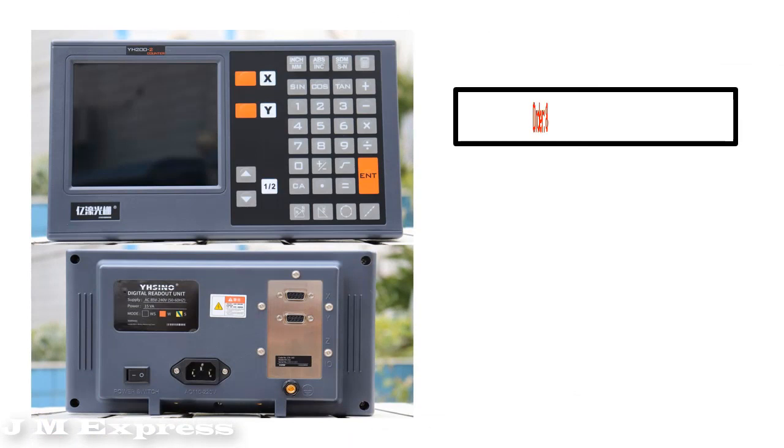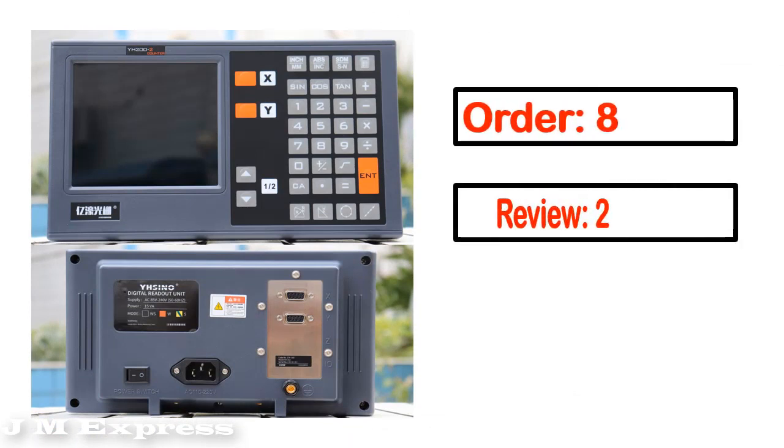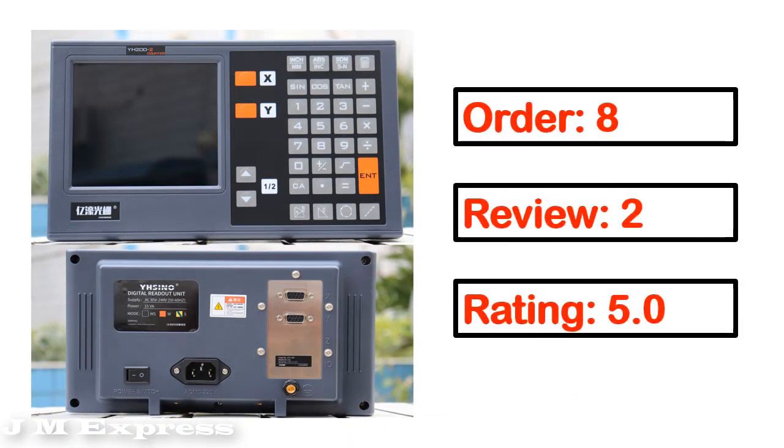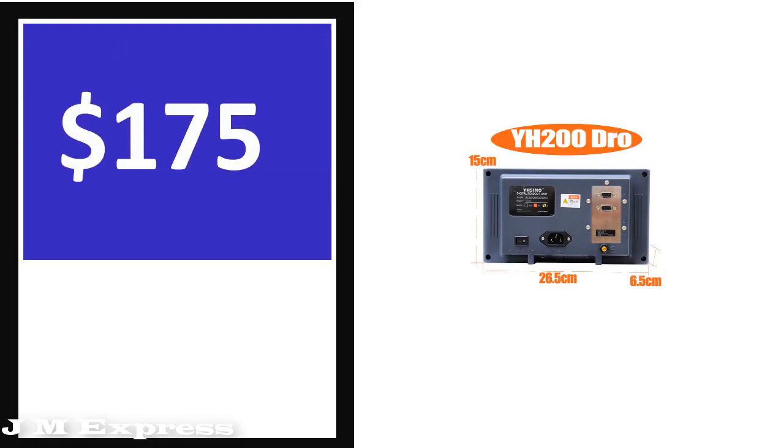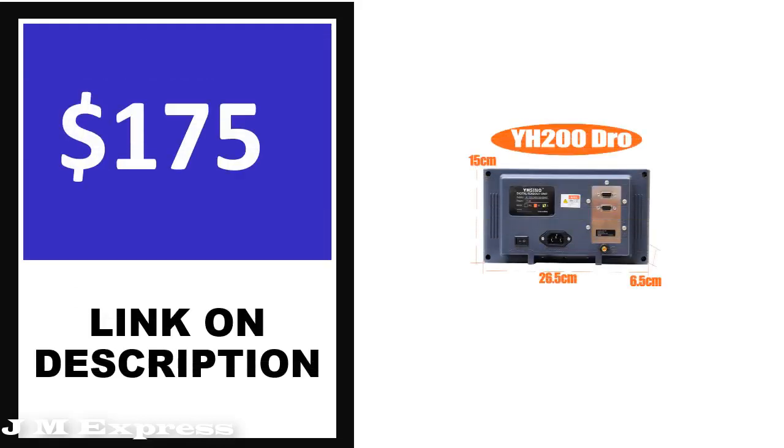Number 2 — product full details, order, review, rating, percent off, and price are shown. Price can change at any time.